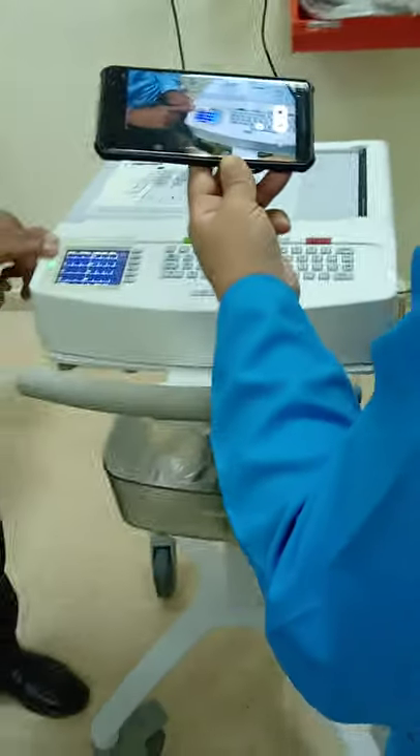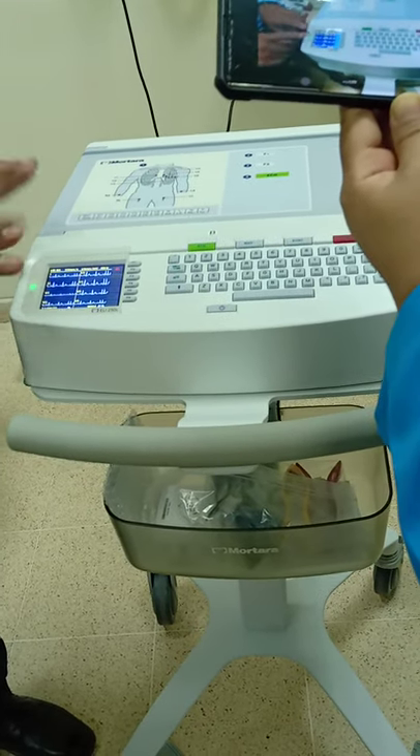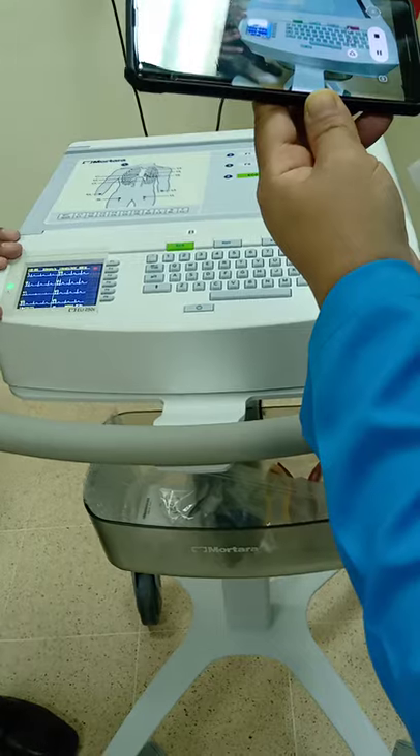So if it is green, that means it is clear, and you can view and preview the ECG here to make sure that the connection is perfect.